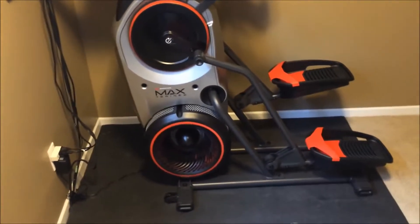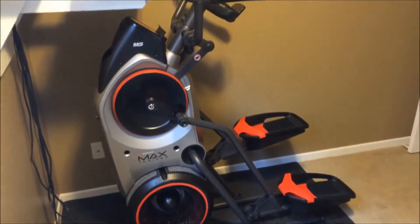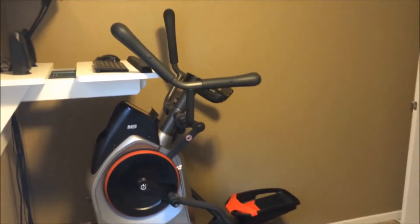Overall I would say it seems very sturdy. That was one of my concerns — that it would feel somewhat flimsy — but as I move around on it, it doesn't move at all and all of the construction seems fairly solid.